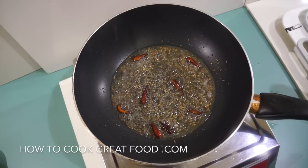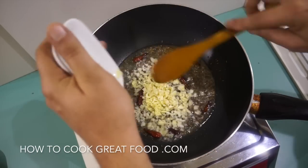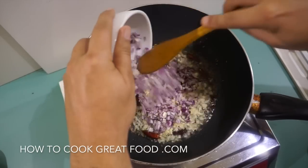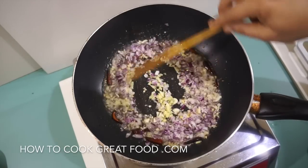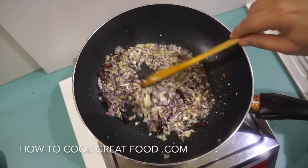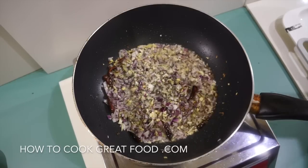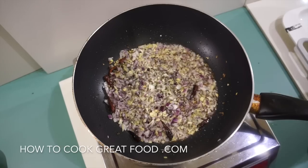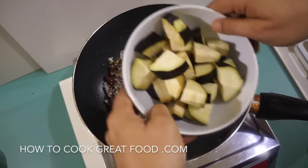Chopped garlic and chopped ginger, then chopped onions — I've kept it all quite nice and small. Let's get some salt in there now.